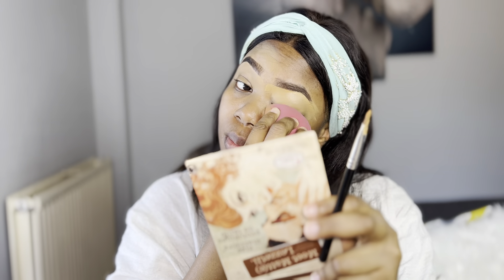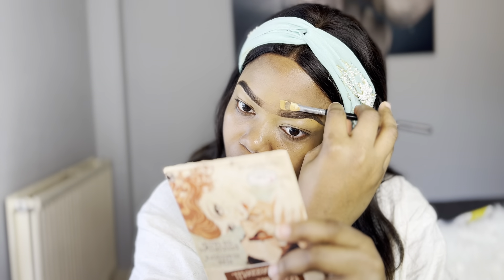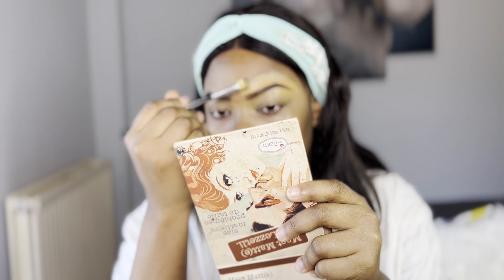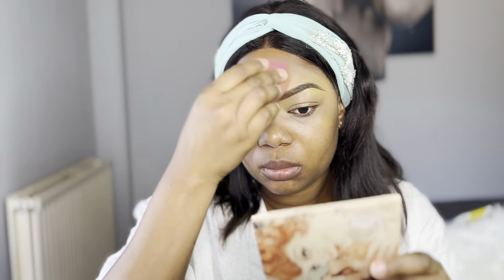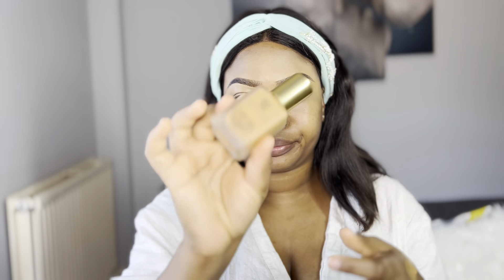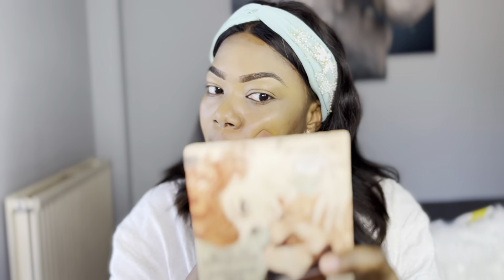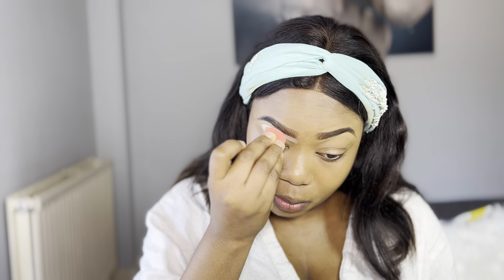Sometimes it's a struggle to make both brows equal — that's the real challenge! After cleaning out the other brow and blending with the beauty blender, I go in with my foundation, taking very tiny amounts and dabbing it into my skin. After that, I set my under-brow area with a setting powder and brush it off.